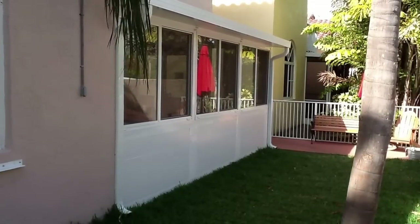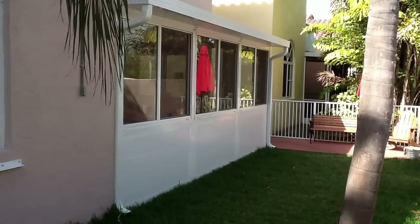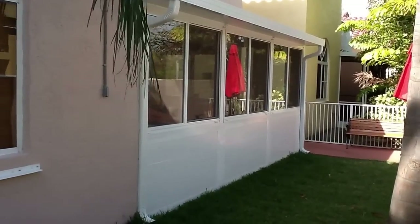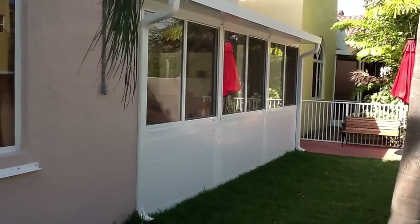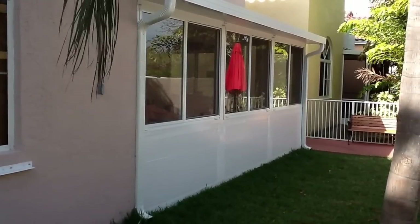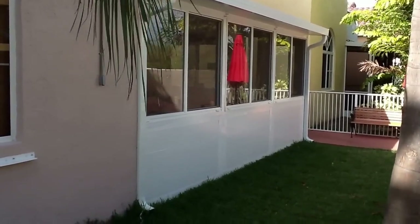Here we are at the Shin Residence in Dania Beach, Florida. We're taking a look at a brand new patio sunroom that we've just installed. This is a really nice little addition to the home — it's an insulated sunroom that also has impact glass windows installed above this knee wall that you see here.